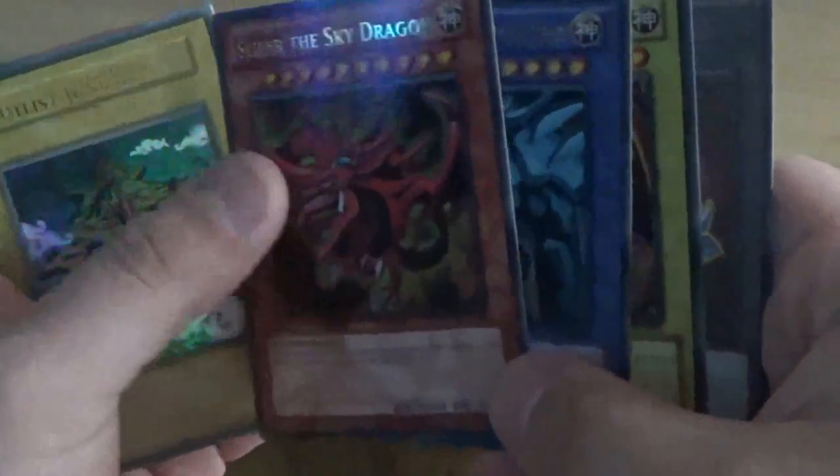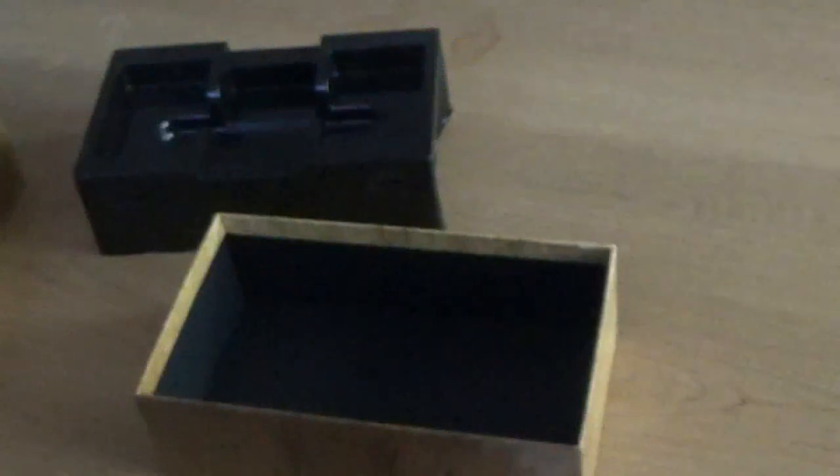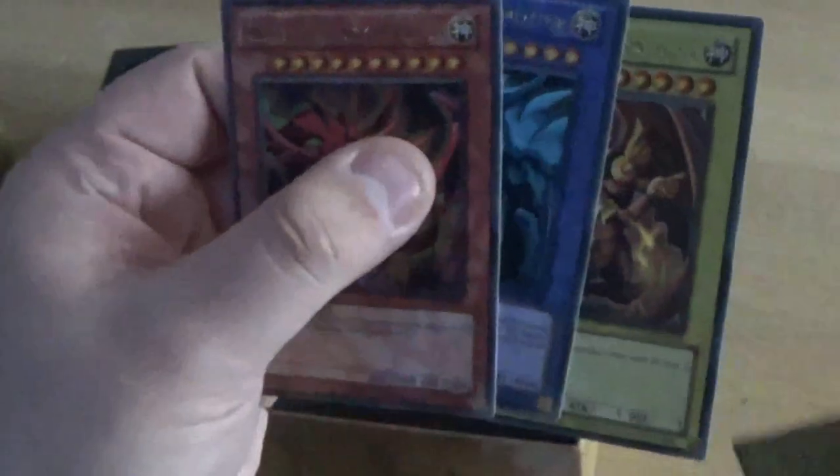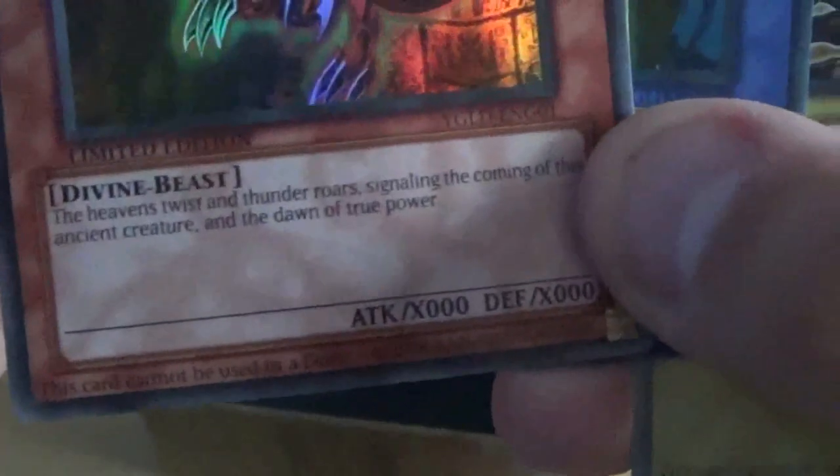And the non-playable Egyptian God cards: Slifer, Obelisk, and the Winged Dragon of Ra. Slifer's my favorite of the three Egyptian God cards. And here we've got a Yu-Gi token. These are non-playable versions of the Egyptian God cards — as you can see in the corner there, it says cannot be used in a Duel. But I'm glad I've got these — I can put them in my binder.